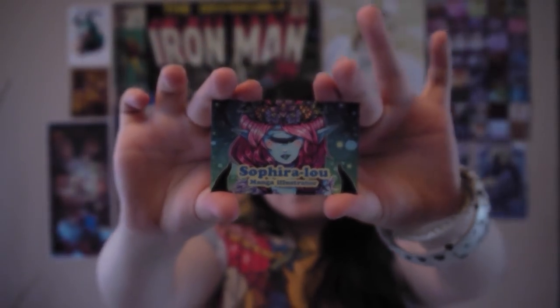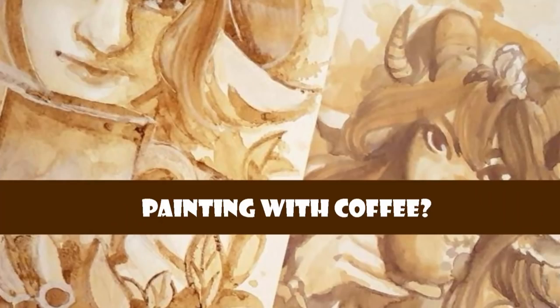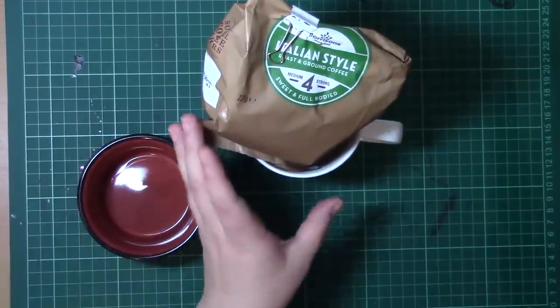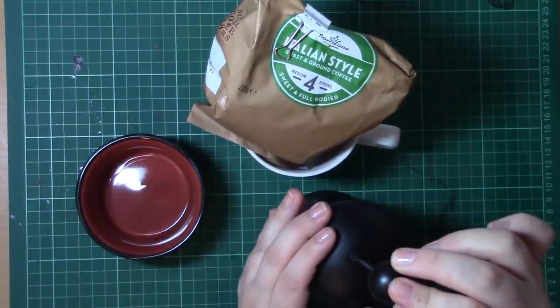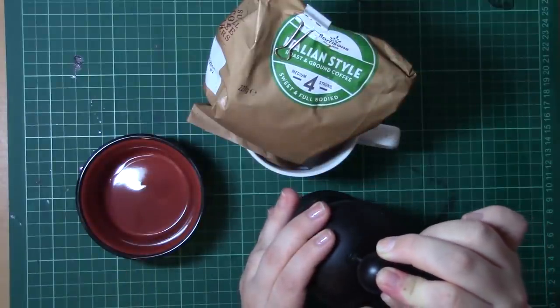Hello, I'm Sephira Lu and welcome to my channel. Hello guys and welcome to this week's video in which I'll be doing the coffee challenge. The whole idea is to paint mainly only using coffee for your entire illustration.